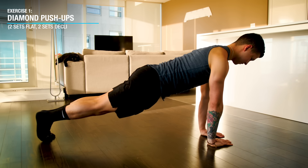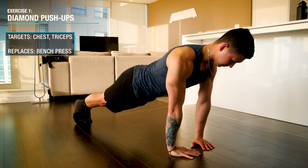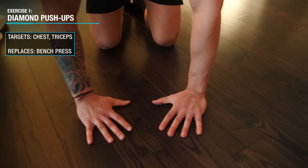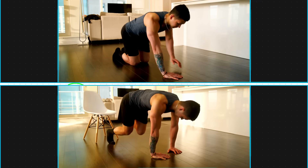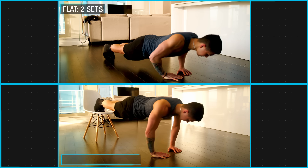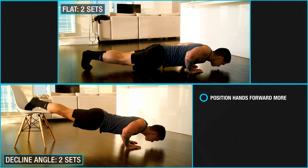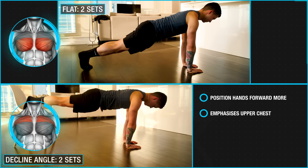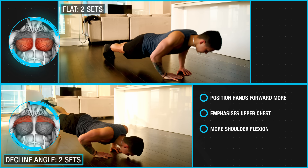The first exercise we'll use here are narrow grip push-ups with the hands placed in a diamond shape, which will be used to target the chest and triceps. We'll be using this specific hand placement since three EMG papers have confirmed that it elicits significantly greater chest and triceps activation when compared to a shoulder-width or wide hand placement. Perform four sets of these in total — two on a flat surface to emphasize the whole chest, and two in a decline with your feet elevated and hands positioned a little more towards your face to shift emphasis to the upper chest, incorporating more shoulder flexion, which is one of the main functions of the upper chest.